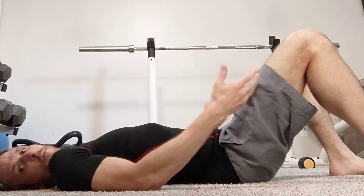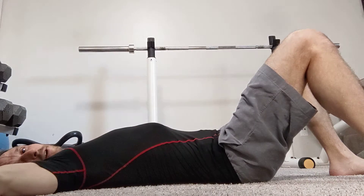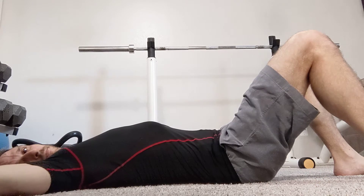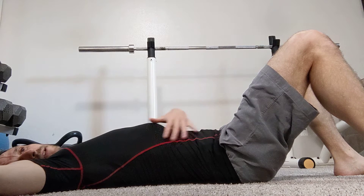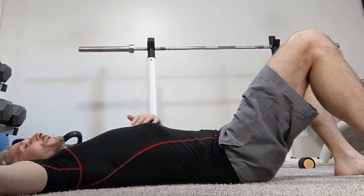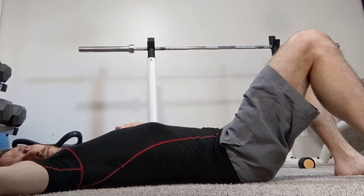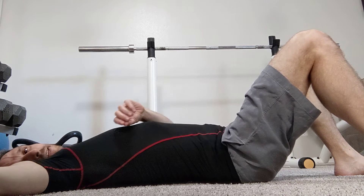Essentially, if I were doing this for real, I would have my arms down in a relaxed position. Feet on the floor, knees bent, roughly hip-width or a little more — whatever position feels like you can rest as much as possible. For the sake of this video I'm moving my arms out of the way so you can see. Just let your body relax as much as you can and release as much tension throughout your body as possible.